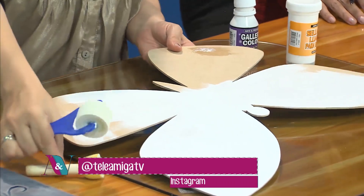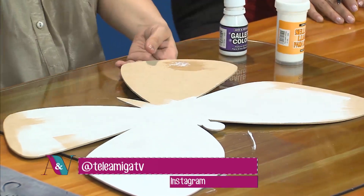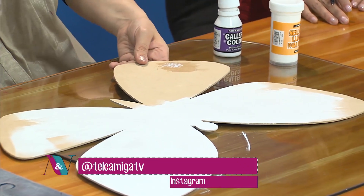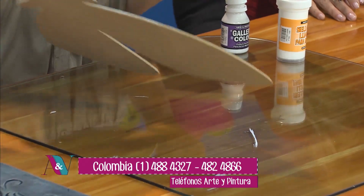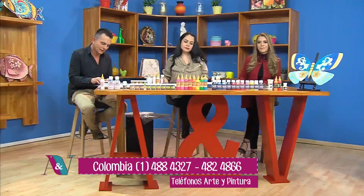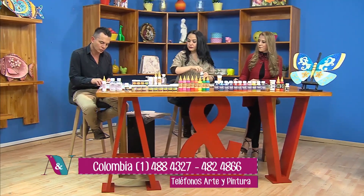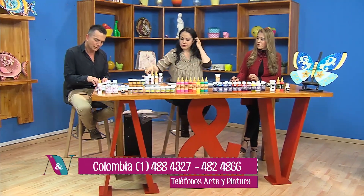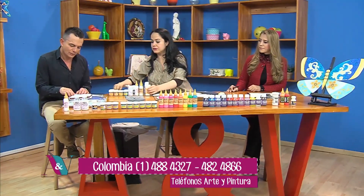Quiero recordarles que en este fin de semana en ocho vamos a estar participando en una feria en Cali. Vamos el 6, 7 y 8 de septiembre. La feria se llama Gira por Colombia y vamos a estar en el Centro Comercial Centro Sur, calle 9, número 32A16, en Cali.